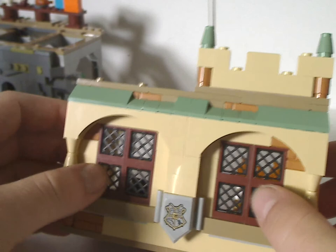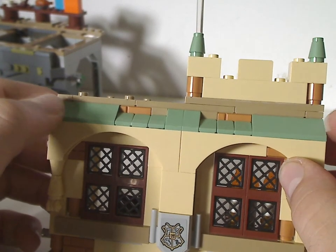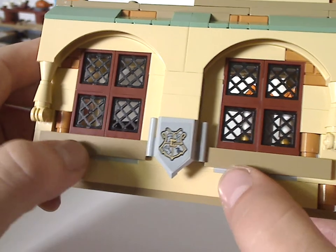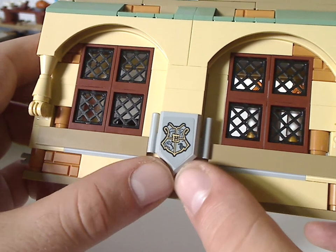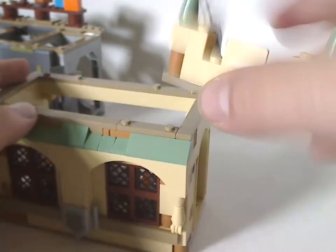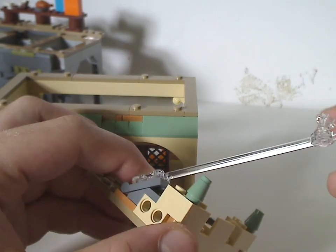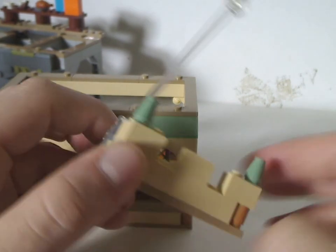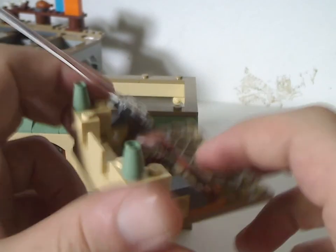On to another section with the same kind of window effect and good use of jacket slopes in sand green, a bit of SNOT with the tiles, and a Nexo Knights shield in gray like we've seen in the Fluffy Encounter or Polyjuice Mistake set. There's also a modular platform with a few bricks and a clear stand — probably to place your Nearly Headless Nick minifig — and another chocolate frog and a little broom.